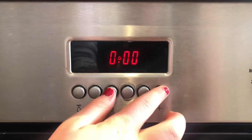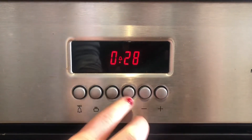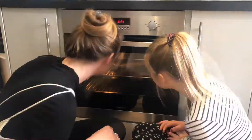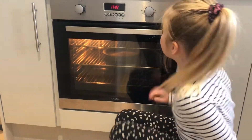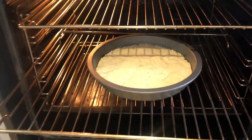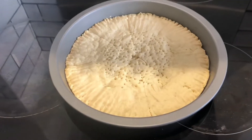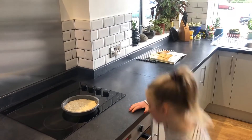I'm going to set the timer to 30 minutes. It's ready — it smells so good! Leave it to cool in the tin for five minutes. I'm going to set the timer.